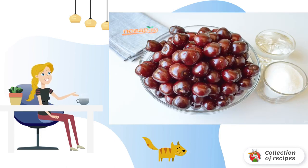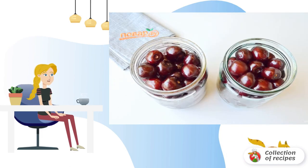To prepare the berries: cut off the tails, wash thoroughly, and sort out any spoiled berries. Put the water for pouring cherries on the fire, bring to a boil, sterilize the jars and lids, then fill the jars tightly.